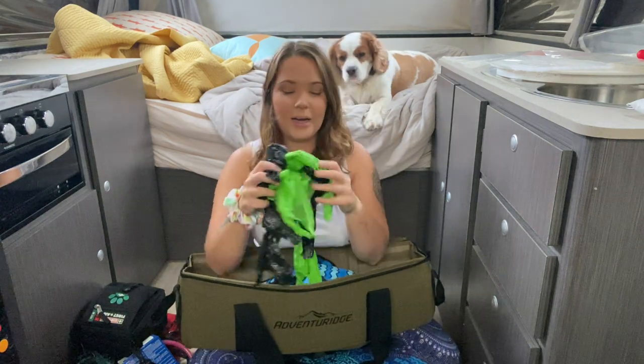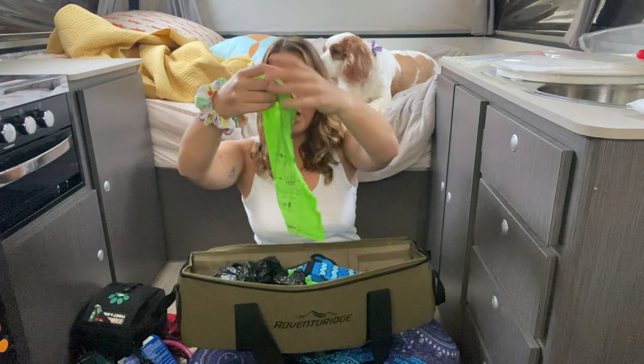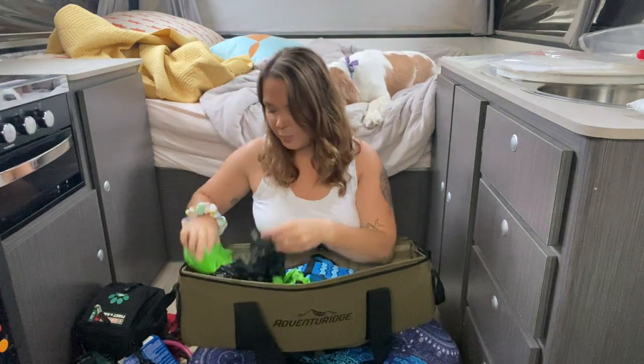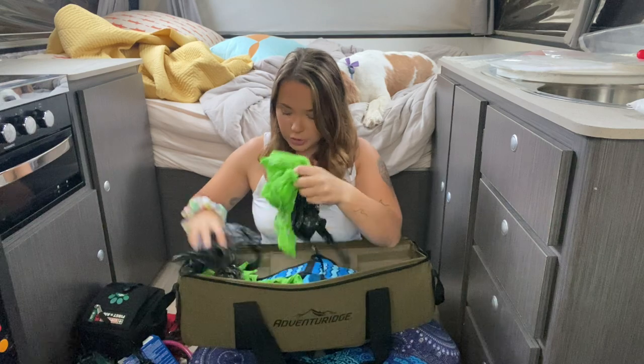Next, poop bags. I personally like these green ones because they're compostable, so it's good for the environment. But we also pick up these black ones along the way because you find them at dog parks and things like that. Just make sure you have lots and lots of poop bags.